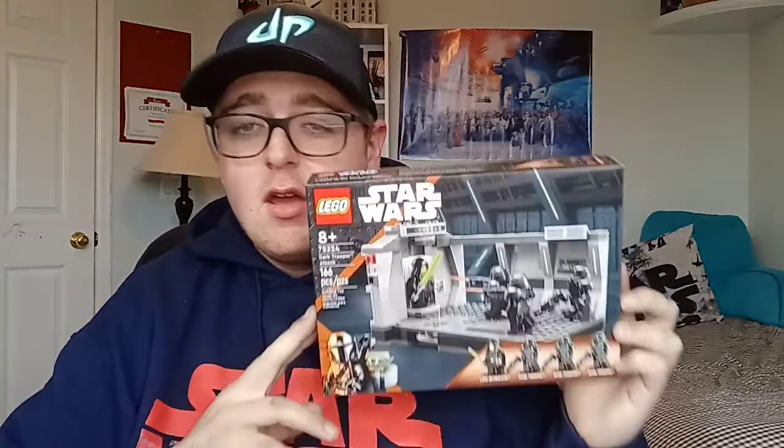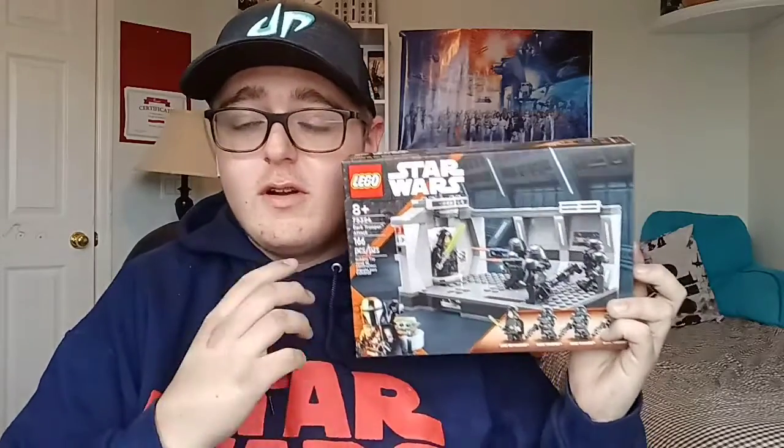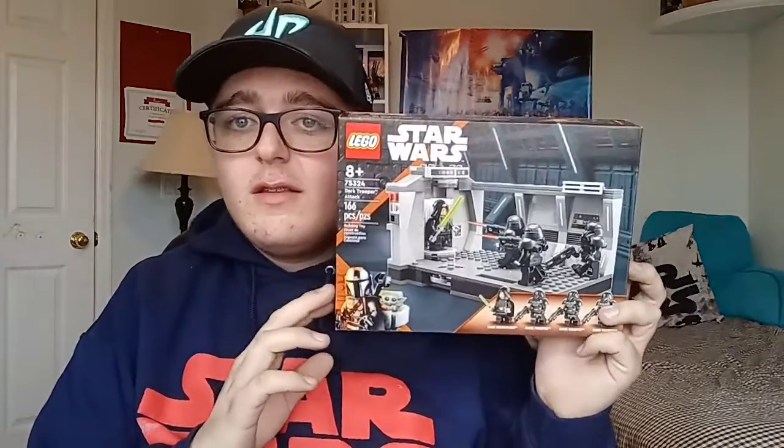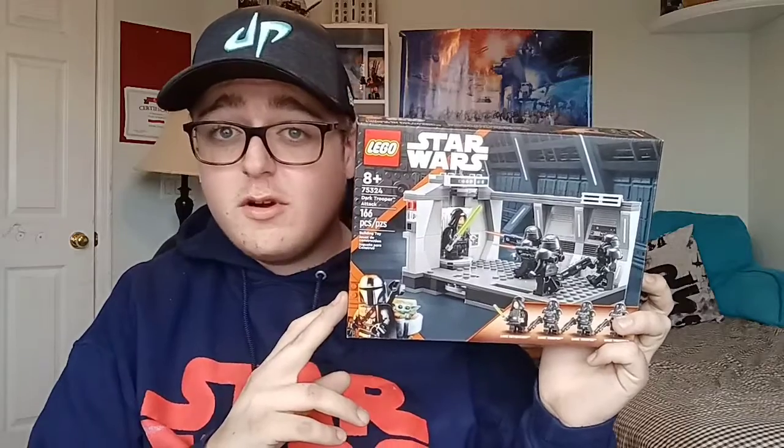Something needs to be addressed about this set — there's a huge mistake on the front of the box. I think it's gone over a bunch of people's heads, and it's on the back of the box too. This set has a huge mistake, so if you don't know what it is, keep watching.